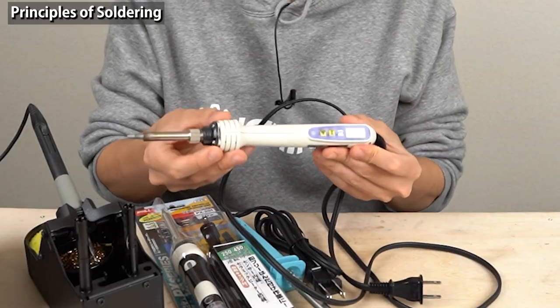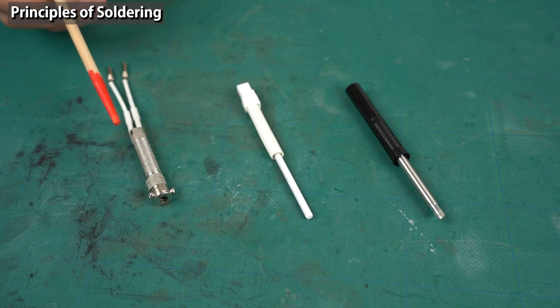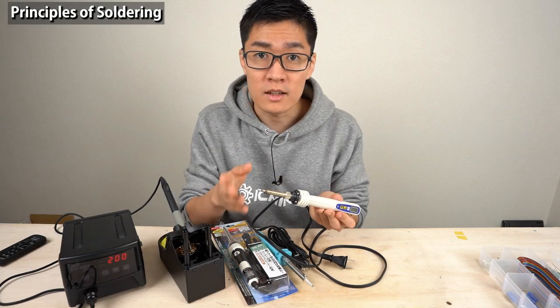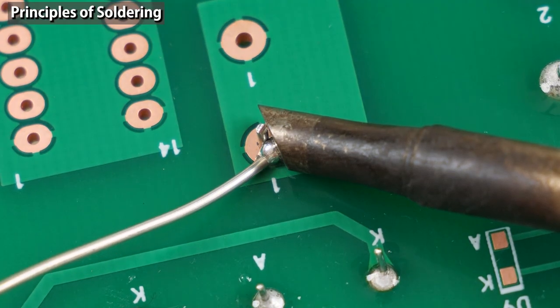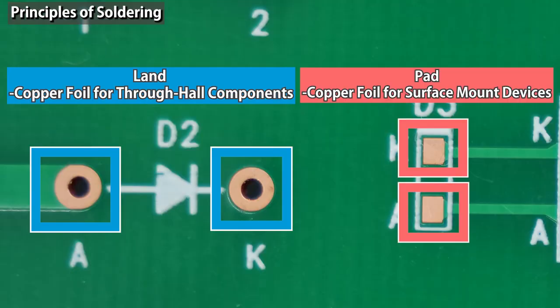To melt solder, you need a soldering iron. A heating element is equipped with the soldering iron tip, and the heating element generates heat, which heats up the soldering iron tip. You apply the solder wire to the tip to melt solder. The molten solder and the copper foil on the printed circuit board form an alloy between them. The alloy attaches the component and copper foil together.